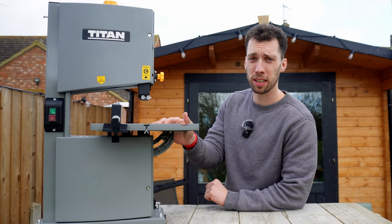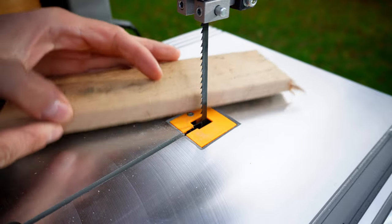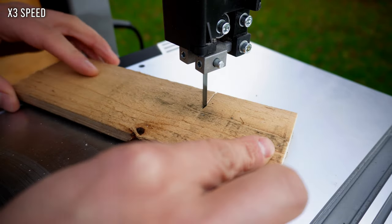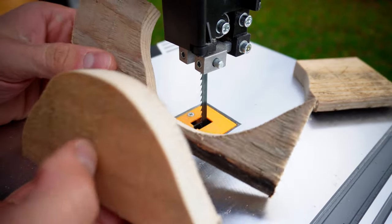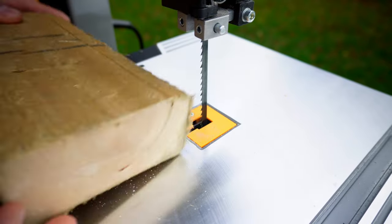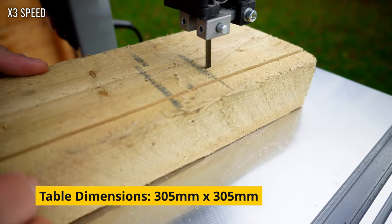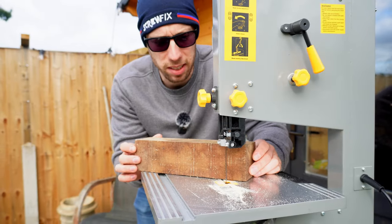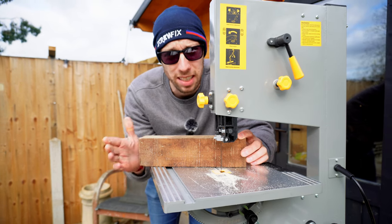In terms of build quality this saw is certainly very impressive, but the real test comes when we start making cuts. First up, I'm testing this thin piece of pallet wood — this is only about 15mm. It handled the pallet wood very easily and left a really nice, even cut. Next up I've got this 45mm, or one and a half inch, timber and it got through that with no issues at all. For the final test I'm going to be cutting this 75mm hardwood — not softwood like the pine I was just cutting.